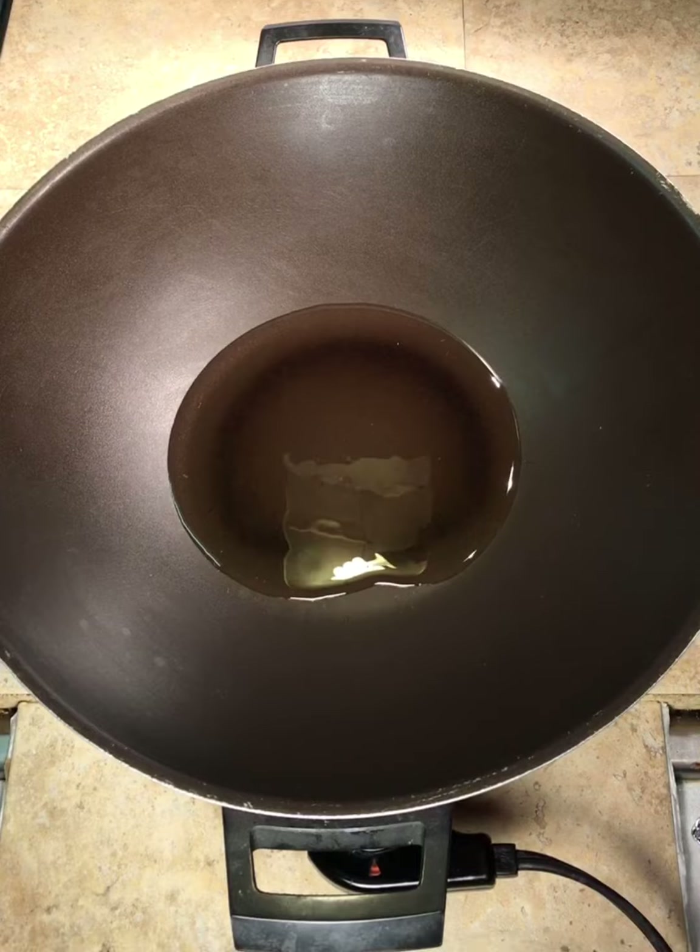We're just going to put some oil on the bottom of the pan like that. We're going to heat the pan up now — I have the heating setting on this pan at 400. This is an old nonstick wok I've had for quite a while, and I cook a lot of stuff in it.